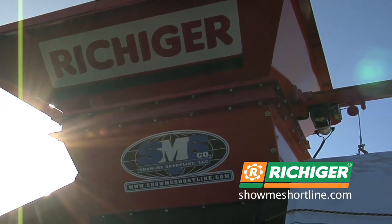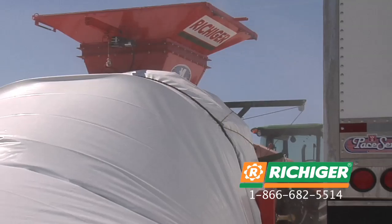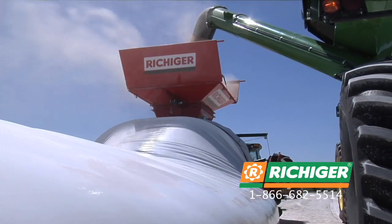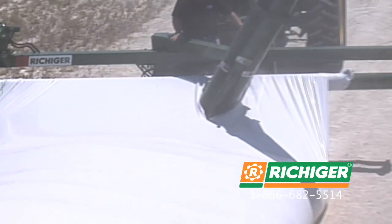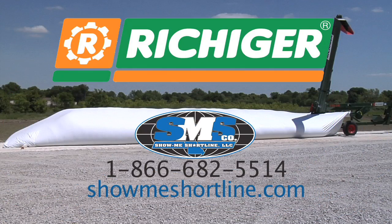Affordable, flexible storage is here. Richiger R-Series bagger and unloader from Show Me Shortline. Maximize your profits with adaptable storage and management. Reduce storage costs and gain a competitive edge by selling at the right time. Visit us online at showmeshortline.com.